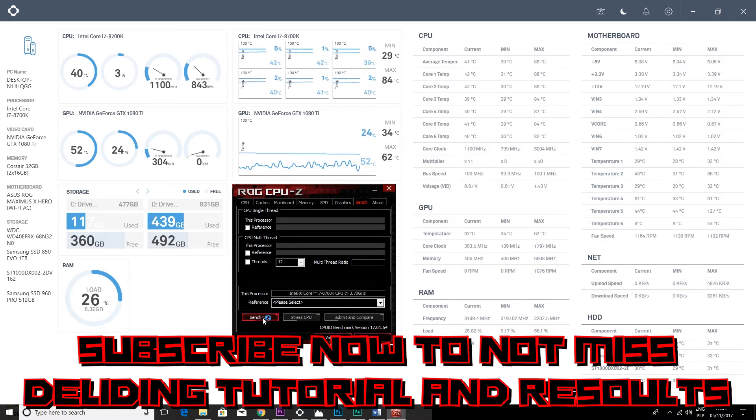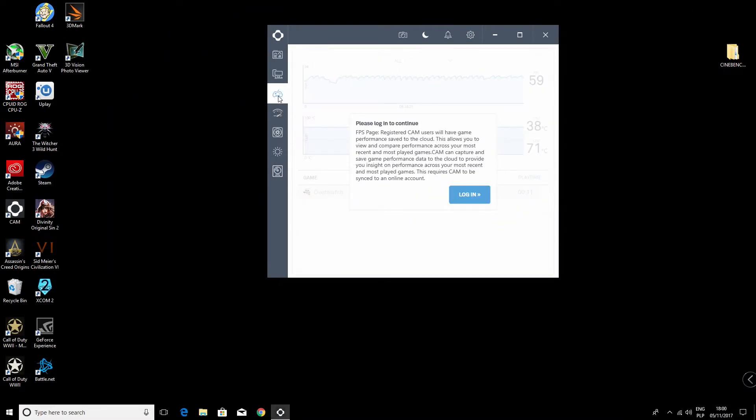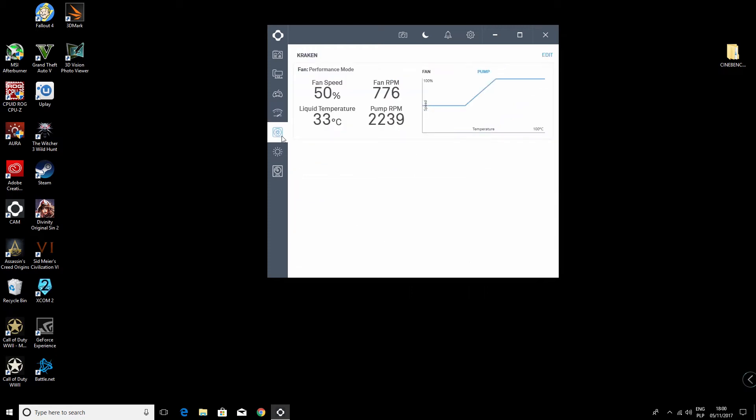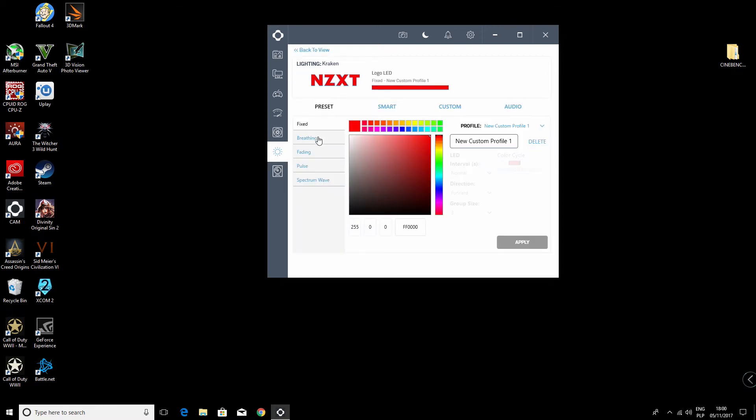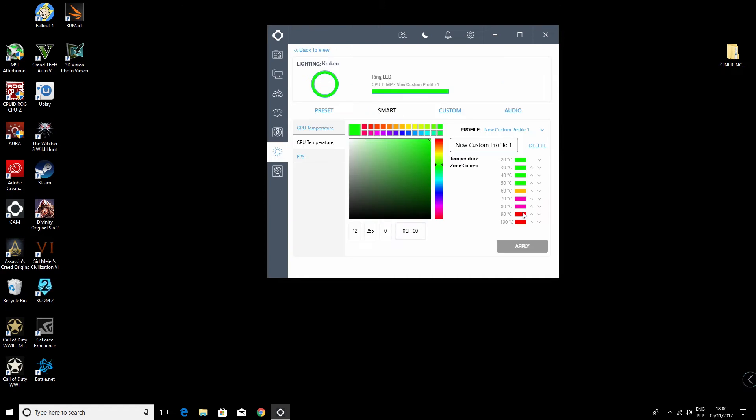With Intel CPUs this is like a lottery, as temperatures and voltages are different from chip to chip. Here you can change the color of the logo — I love the red one so I will leave it like this. And here you can adjust the settings of the ring. I like that you can assign different colors to the actual temperature of your CPU, so you can always see at a glance when something isn't right.